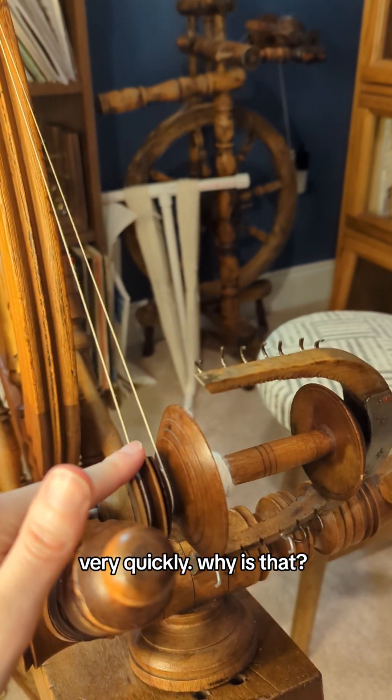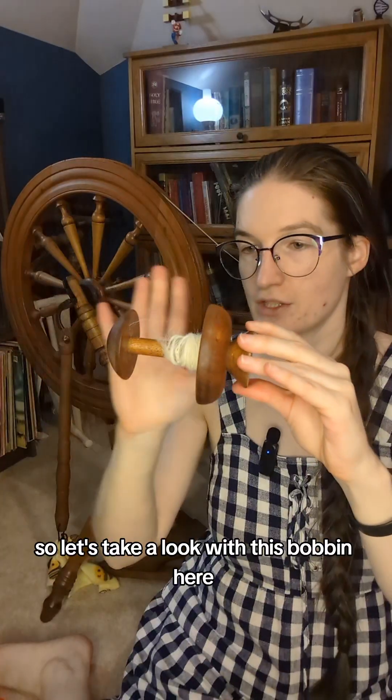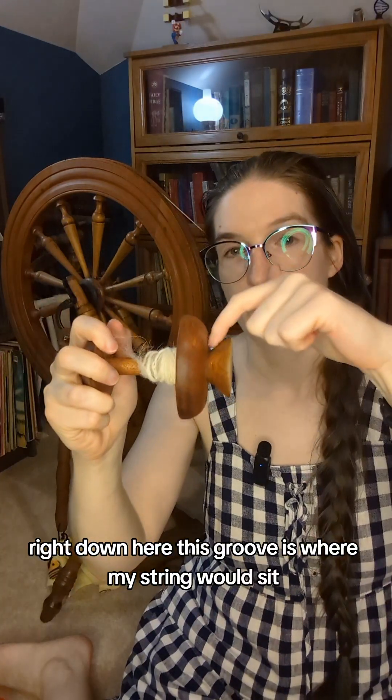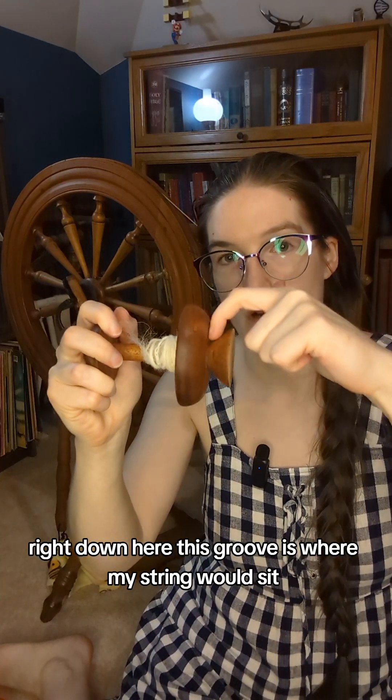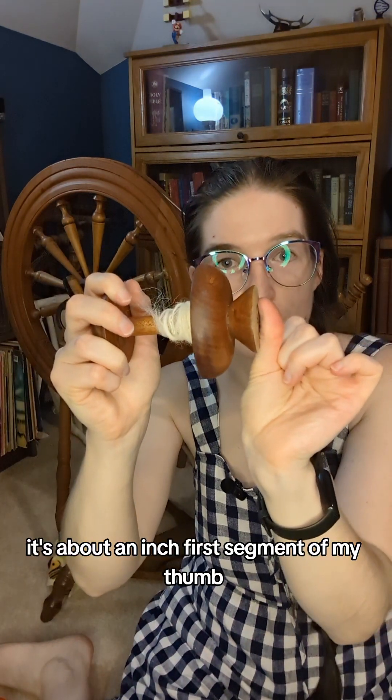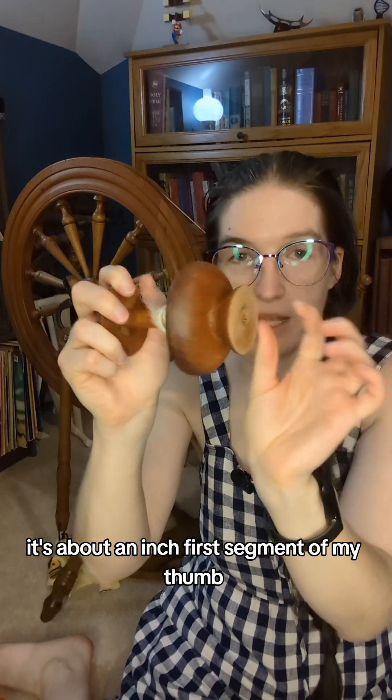And you notice how it's spinning very, very quickly. Why is that? So let's take a look with this bobbin here, which is obviously detached from the spinning wheel. Right down here, this groove is where my string would sit. And look how small that is — it's about an inch in diameter.